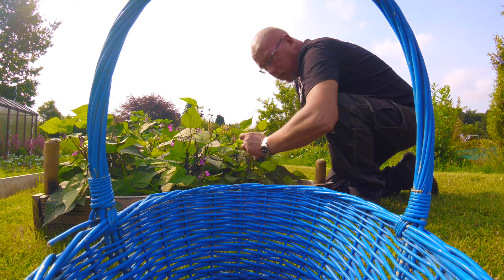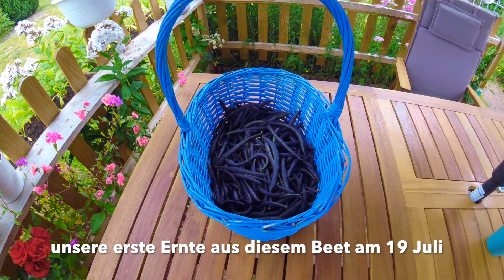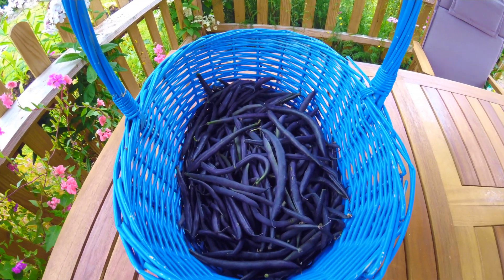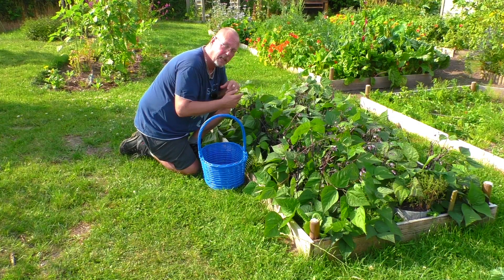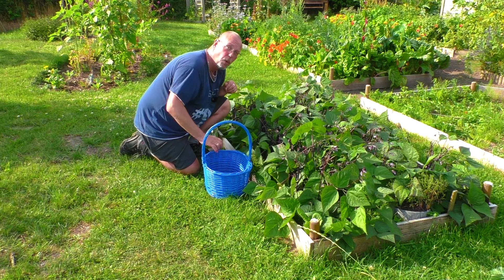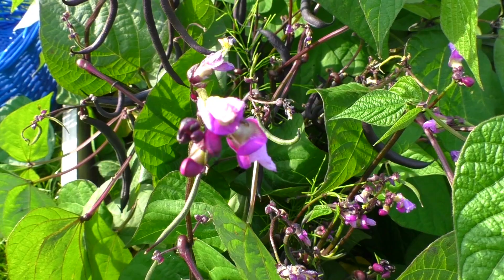Wir haben hier schon einen halben Korb voll geerntet, also etwas mehr als einen halben Korb. Wir haben letzte Woche eine Ernte gehabt, davor hatten wir eine Ernte mit so zwei bis drei Händen voll. Also etwas mehr als ein halber Korb ist hier schon zusammengekommen. Und jetzt gucken wir mal, was wir hier heute noch zusammenkriegen.